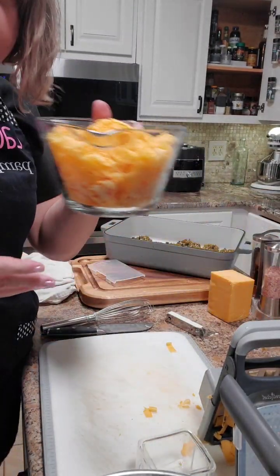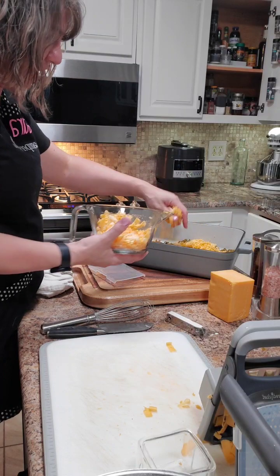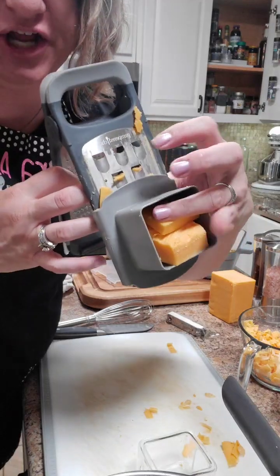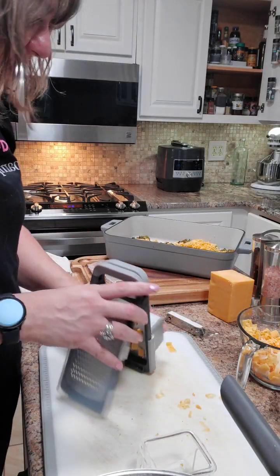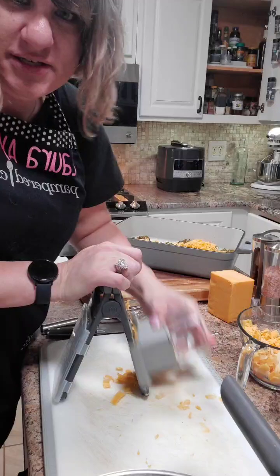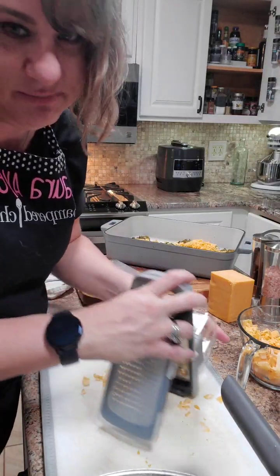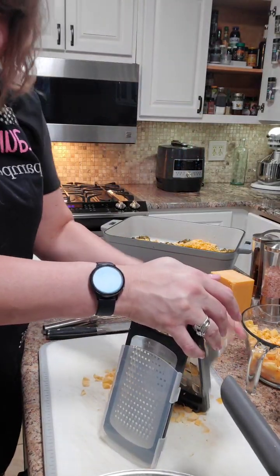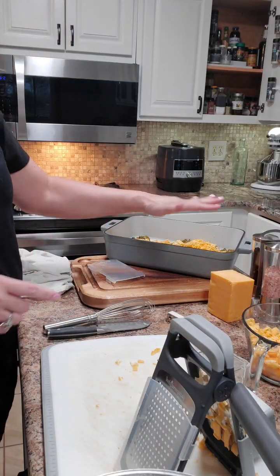Now we're gonna set this down and add our cheese. You can add any cheese you want, but I want to show you our new grater — I'm so excited! It's got huge grates. If you go to the store and buy the farmer thick-cut kind, it's crazy expensive, but now you can do it yourself. As long as you don't eat the cheese in between — that's always my problem because I like cheese! Now I'm just gonna layer it.